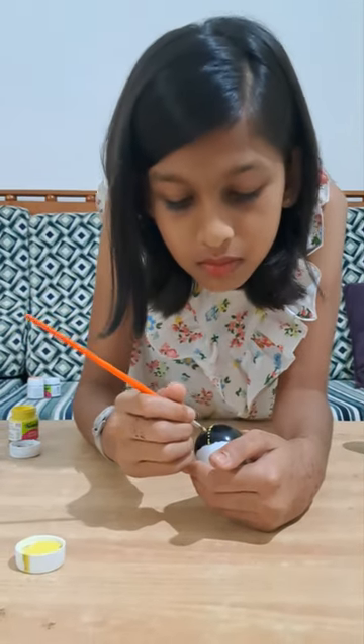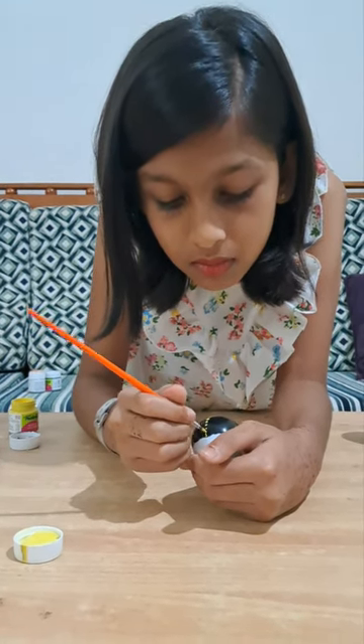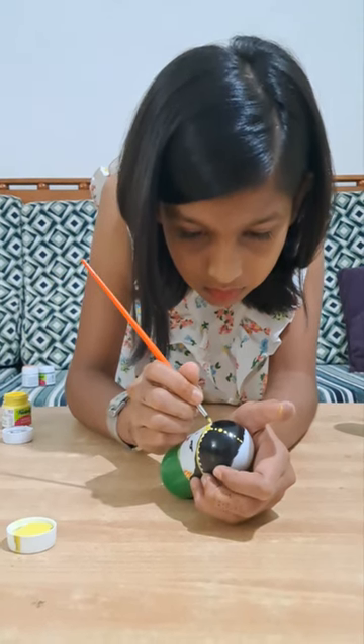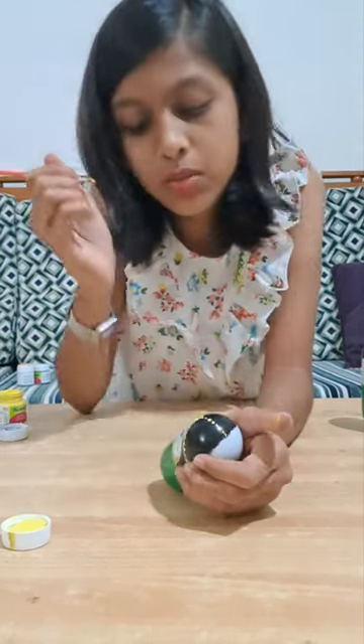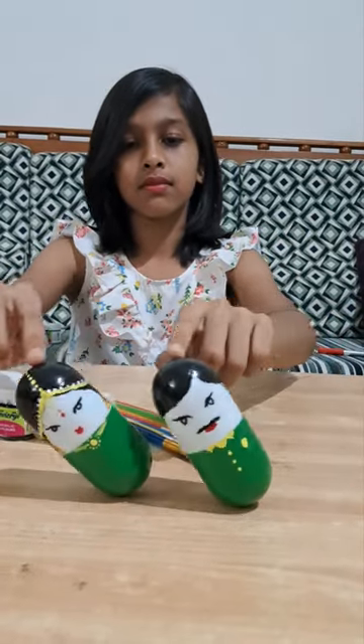I first made a rough sketch and then I'm filling it with acrylic paints. Actually, they both look cute together.